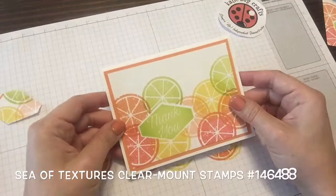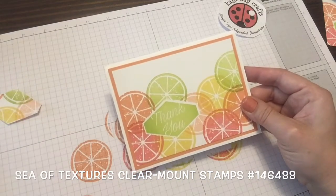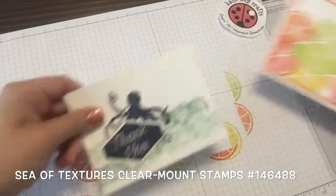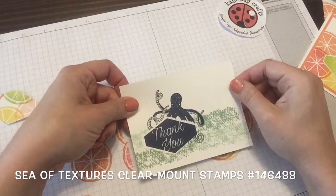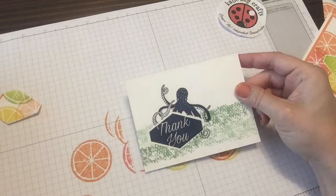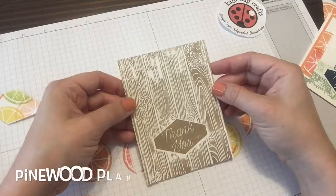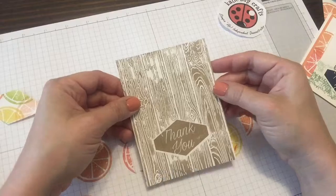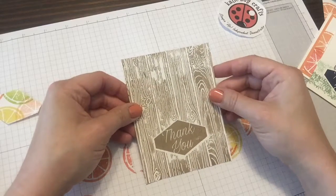If you like the look of this card that we just made, feel free to try that technique out with some other stamp sets as well. Here I used it with the Sea of Textures stamp set — we had that cute little octopus peeking out over the sentiment in Night of Navy and Mint Macaron. I also tried it with an inked-up embossing folder. So have fun, get creative, and have a great day. Thanks again for watching — see you next time.